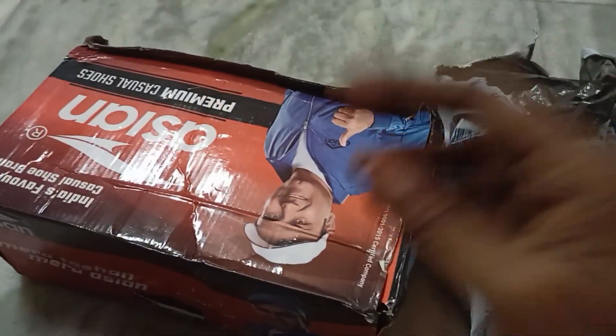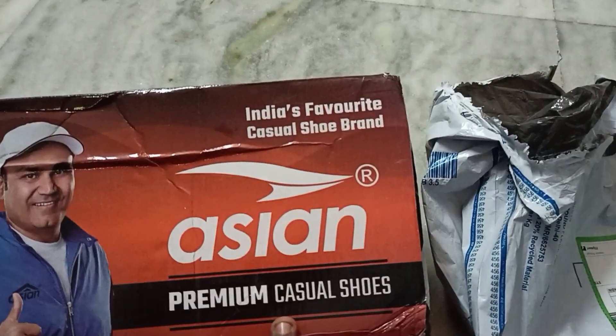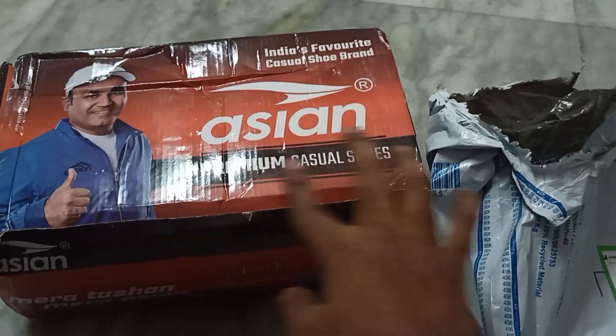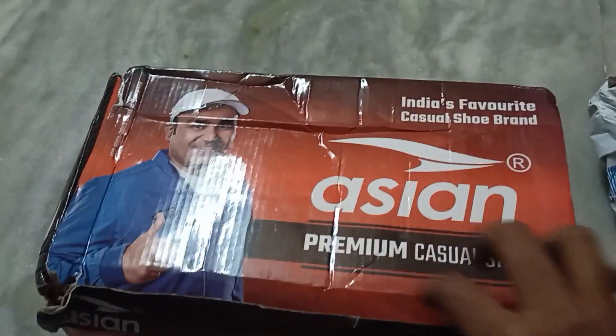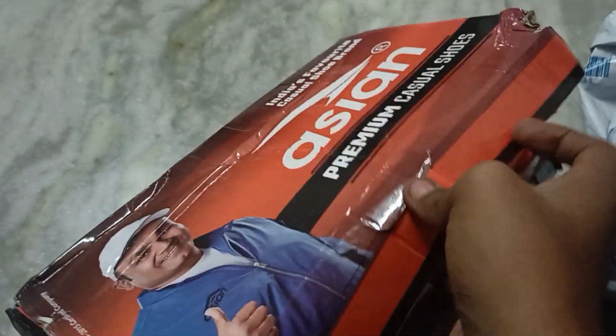Hello and welcome back to my channel. In this video I'll be showing you this sneaker or casual shoe from Asian, which is quite good for under 499 or 500 rupees. I bought it from Flipkart for 449 rupees during the sale. It's called the Asian Achiever 15. Here you can see it looks quite good.